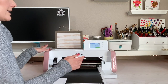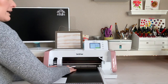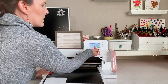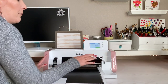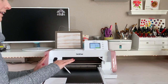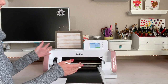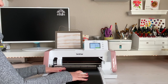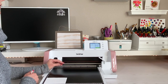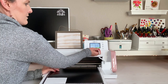Double-check all your settings are correct. It tells me it'll take about three minutes to cut this out — the pressure is Auto, the speed is 5, and the Half Cut is on. You can do a test cut if you've never used vinyl before, but if you're using Brother vinyl with a Brother machine it's calibrated to work together, so you should have a really successful time.